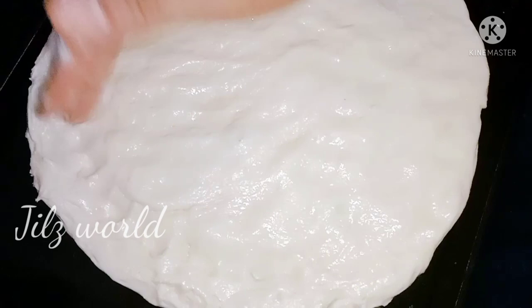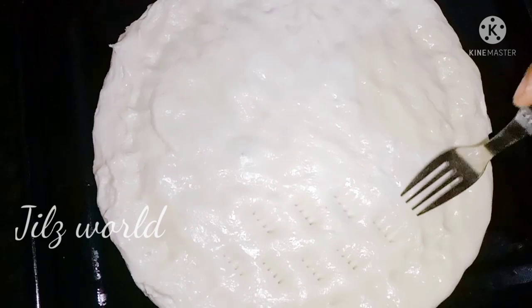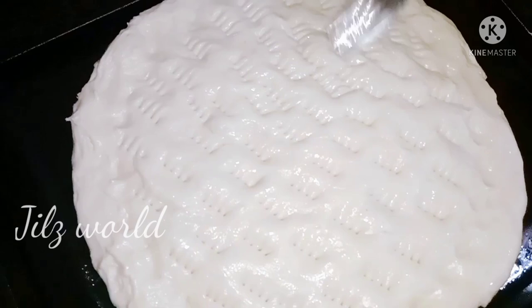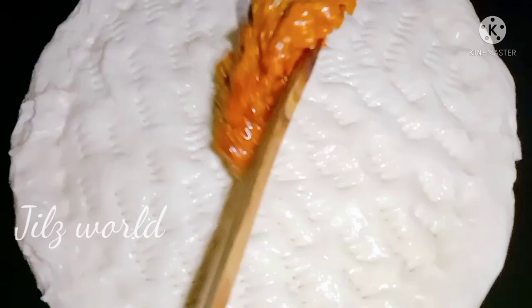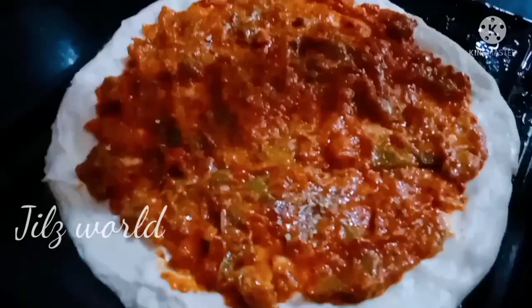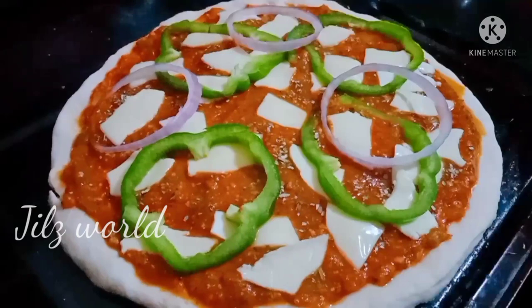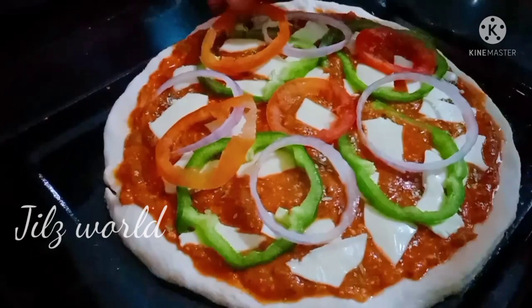Our panel is a cake tray. We will put a little oil in a round shape. We will put a hole in a fork and we will put all the bubbles in a bowl. We will put a pizza sauce in a bowl. We will put it on the side of the bowl. We will put the capsicum on the sides of the bowl.